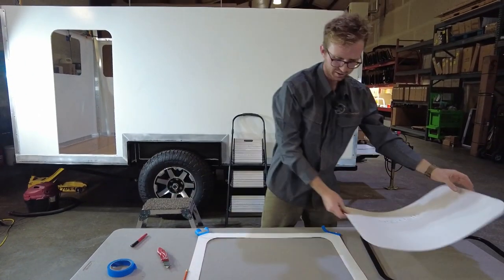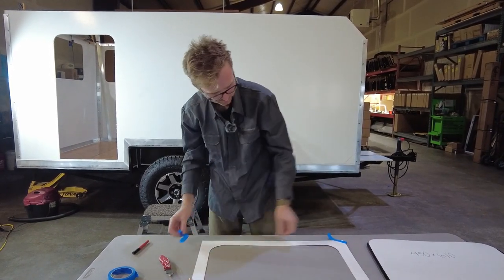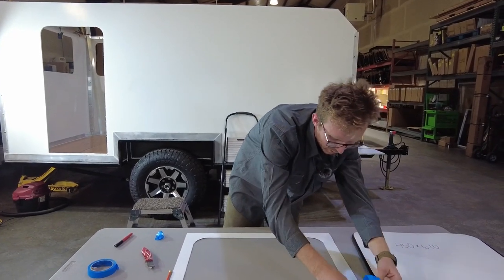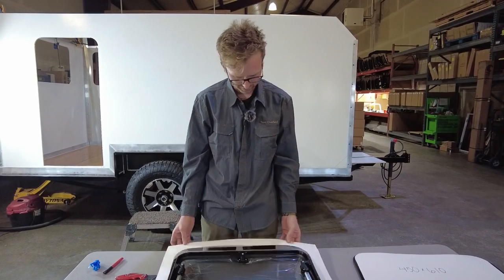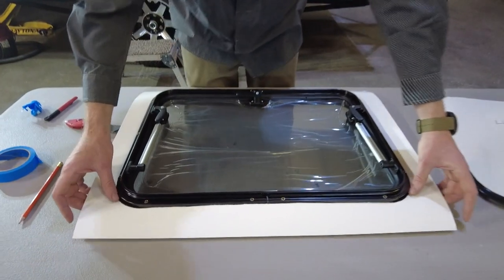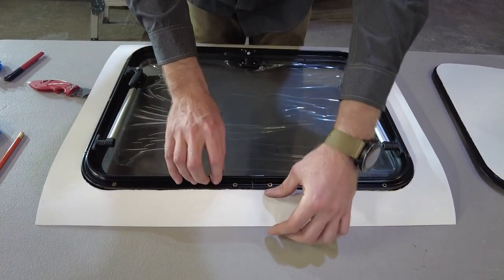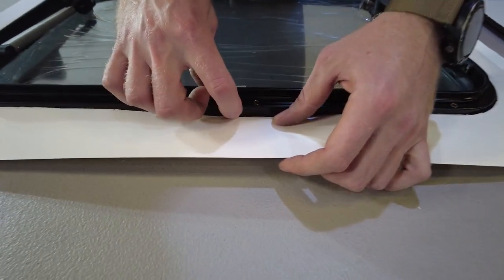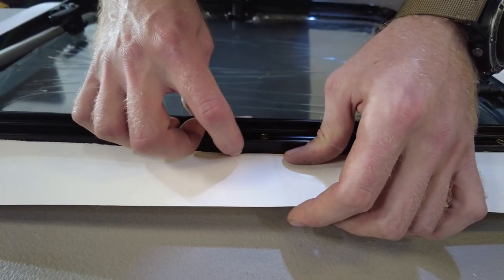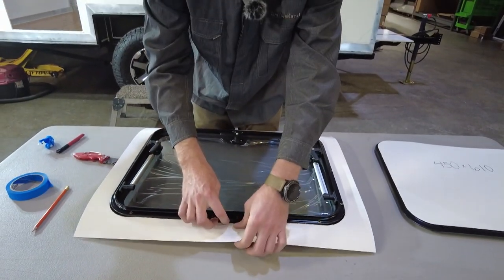Now we have our template cut out. To make sure I did that correctly, I'm going to get the window and test fit the hole I just cut out over the frame — if it just slides on nicely, we know we're good to cut the hole out of the wall. I'm fitting the hole over the window and it's a nice, easy fit all the way around. One thing to note: on the top of the window there is a little bit of a weld, so after you cut the hole you may need to create a small notch around that weld so the window slides in without forcing it.